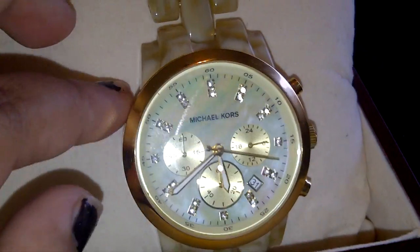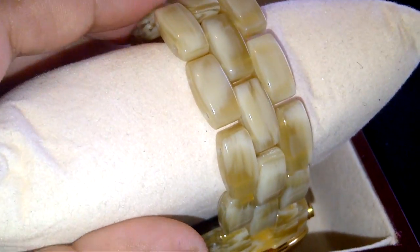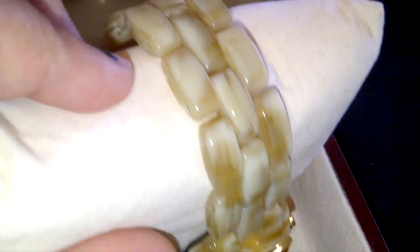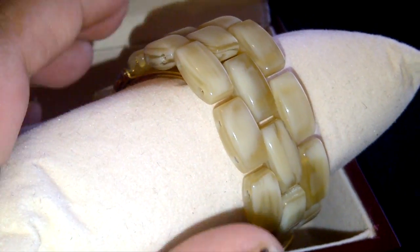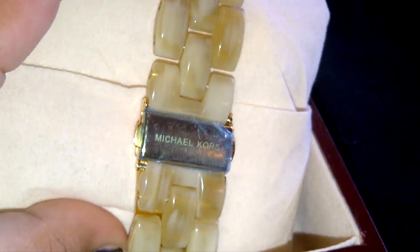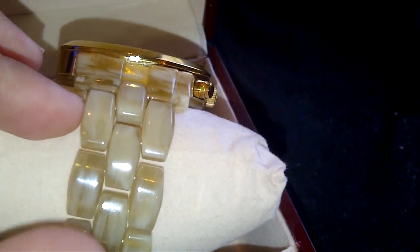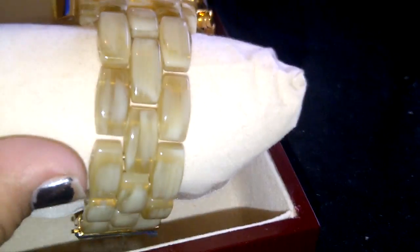Around the rim it does have the gold rim. The only thing I was disappointed about was I actually thought the band part was going to be gold as well. It's actually like a marble texture — a gold marble feature — which is not bad at all, it's still a little different. I expected something else, but that's okay. It still looks really nice.